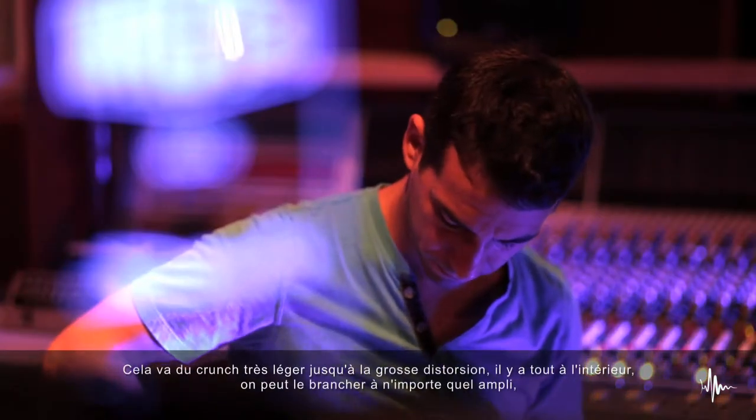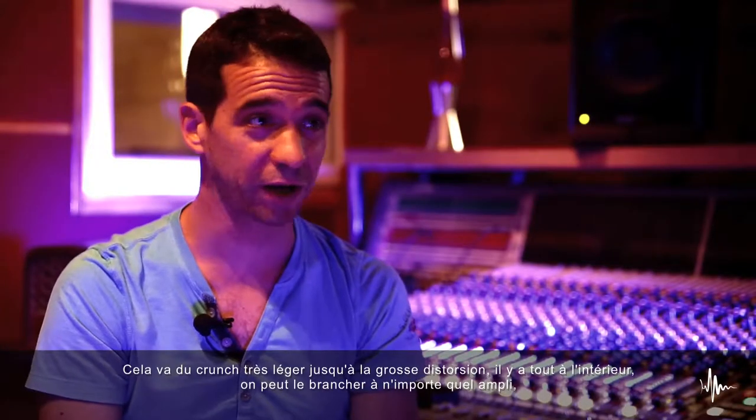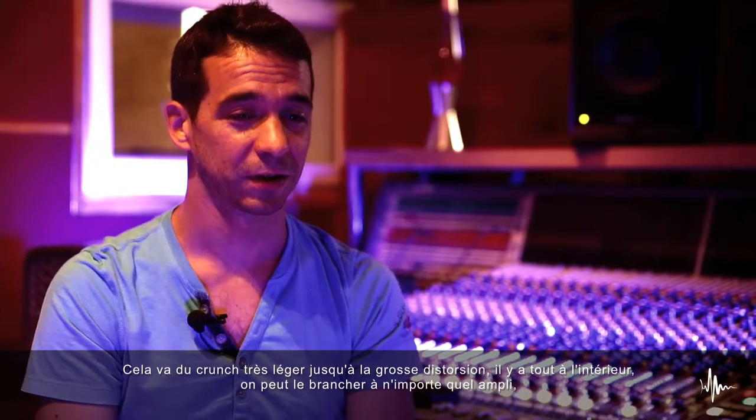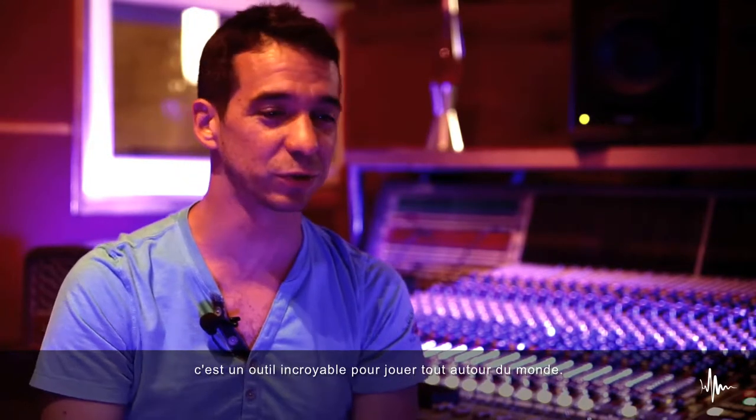It goes from a very light crunch sound to heavy distortion — everything is inside. You can plug it in front of any amp, and it's a joyful, amazing tool to play around with.